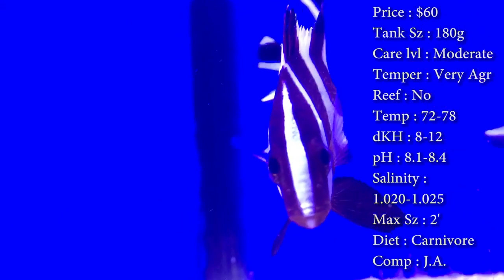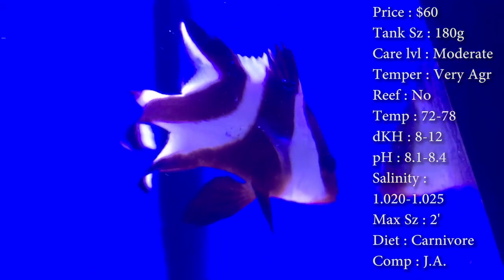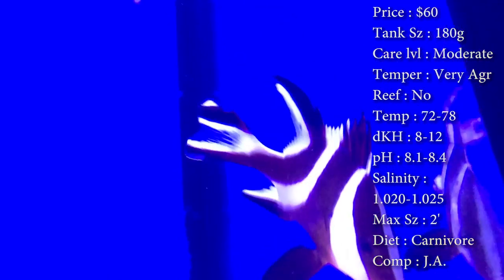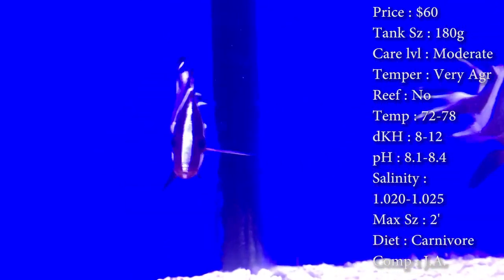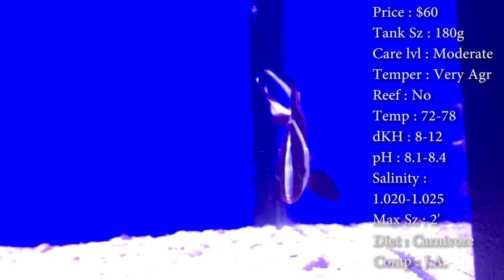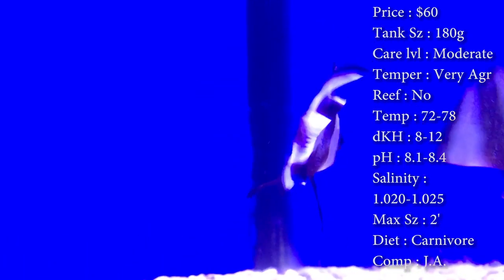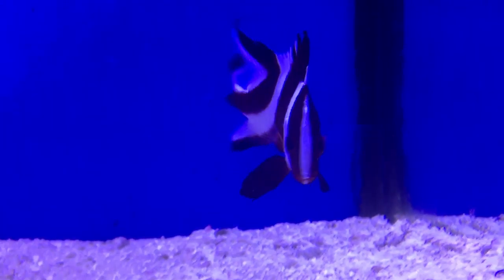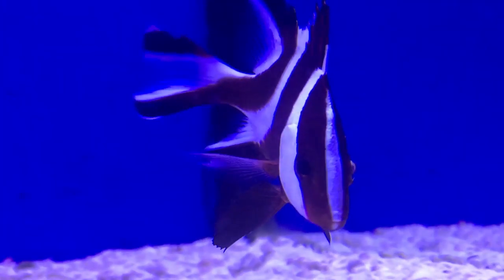He is a snapper — they get huge in the wild. Compatibility: you can put them with pretty much any other kind of predators. This guy was housed with different kinds of puffers, triggers, eels, some really big damsels, and groupers. He did actually end up attacking our puffer fish that was like a foot long — he just was not enjoying that puffer in the tank, so we had to take the puffer out and move him to a different tank.